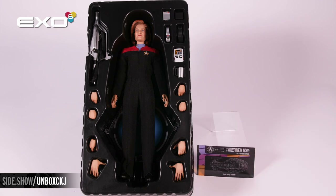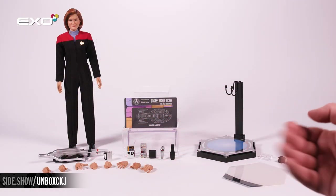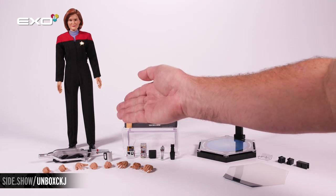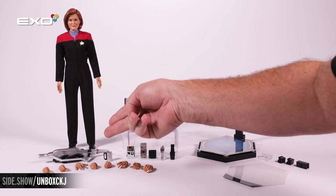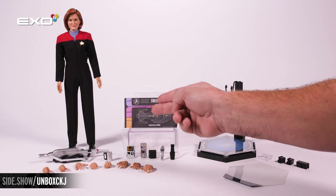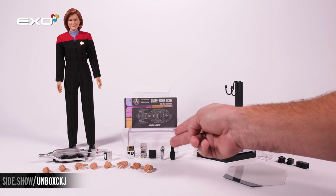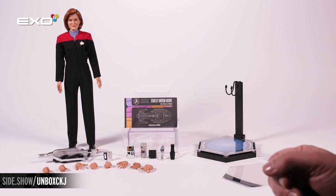Now let's take everything out of the tray and get a closer look at all of these pieces. Everything laid out: Janeway in an expertly crafted and tailored Starfleet uniform, the phaser rifle, her black coffee mug, the data pad, tricorder, tricorder case, type 2 phaser, phaser case, and four sets of additional hands.